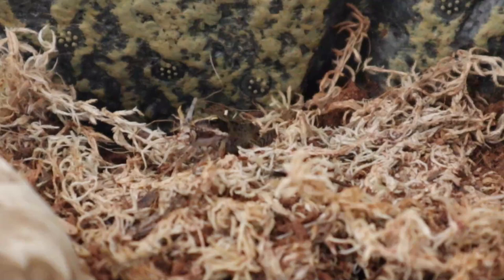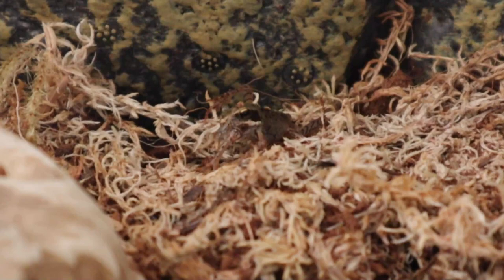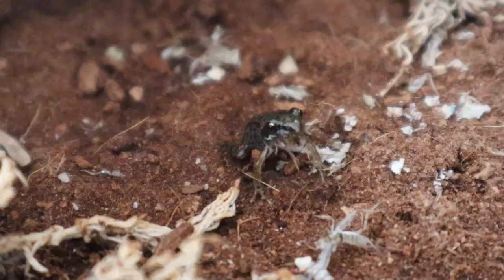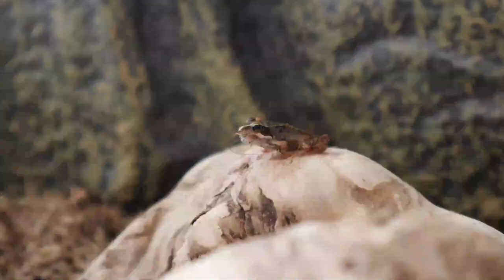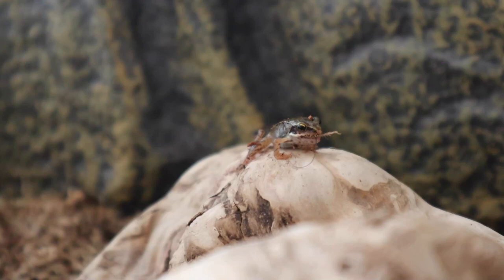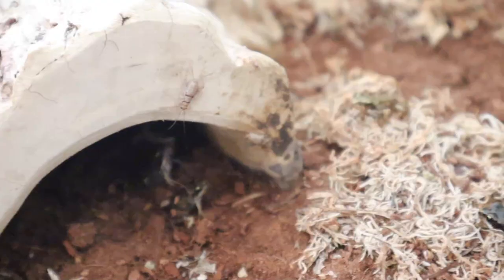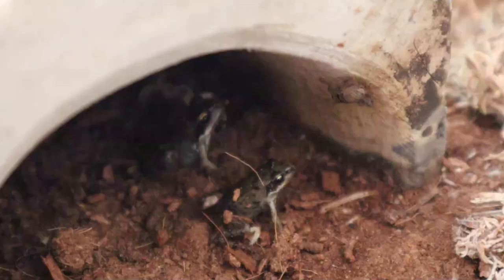Frogs are mostly ambush predators. They often stay very still and wait for the prey to move before striking very fast. Some of these frogs are a bit too fast for me. What you're seeing is a frog with a cricket in its mouth. You may also see a cricket right in front of a frog and the frog just sits there.